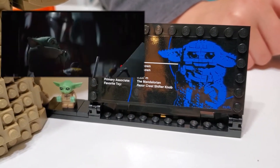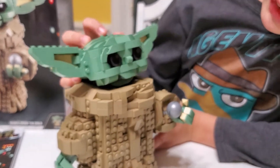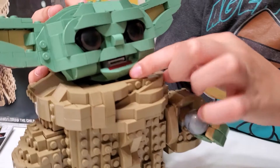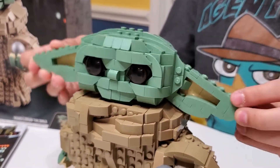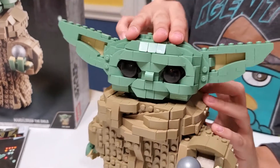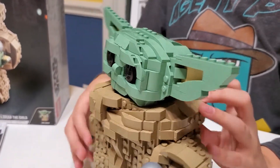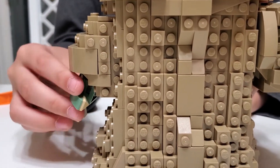Hopefully dad will put a picture up on the screen of the shifter ball, and dad, we need you to play a clip of Baby Yoda unscrewing it. The cool thing about The Child is you can move his mouth up and down, you can move his ears, you can move his head, and you can move his fingers and hands around.